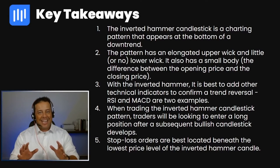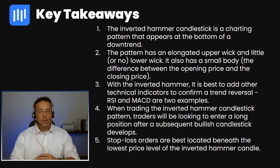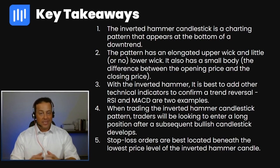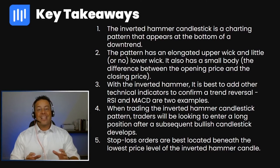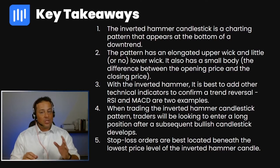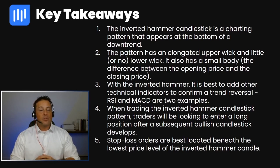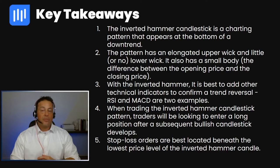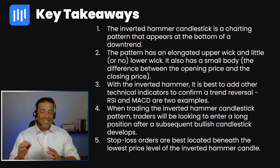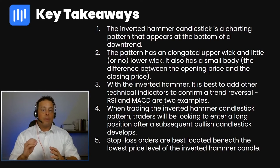Let's review some of the key takeaways from the inverted hammer candlestick pattern. Number one, the inverted hammer candlestick is a charting pattern that appears at the bottom of a downtrend. Number two, the pattern has an elongated upper wick and little or no lower wick, and also has a small body — the difference between the opening price and the closing price. Number three, with the inverted hammer it is best to add other technical indicators to confirm a trend reversal. RSI and MACD are two premium examples.